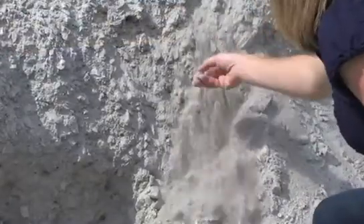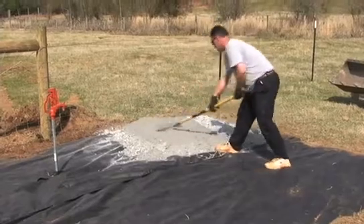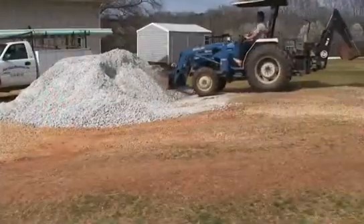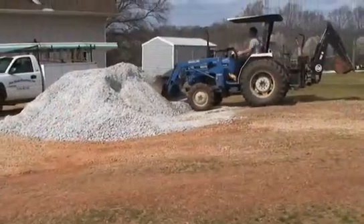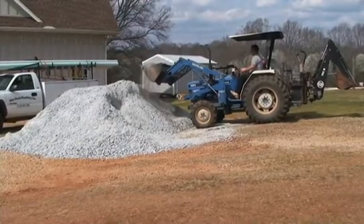For gravel installations, be sure you choose an aggregate of a size that won't injure your animal's hooves. You'll want the heavy use area to last as long as it possibly can, and that means from time to time you'll need to go back and recap it with gravel.